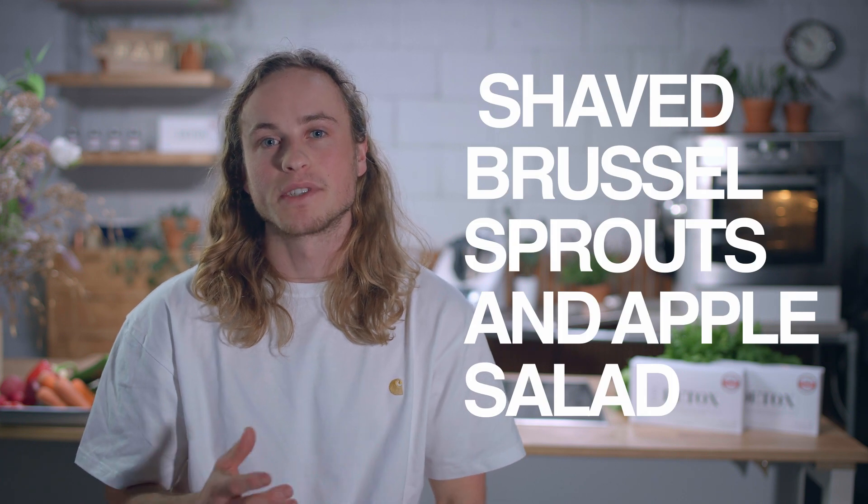Hey guys, I'm Tate Miller and this is my 10 day detox plan. Today we're going to be cooking my shaved Brussels sprouts and apple salad.